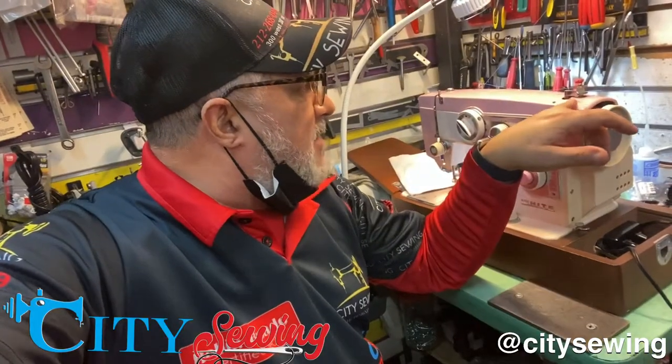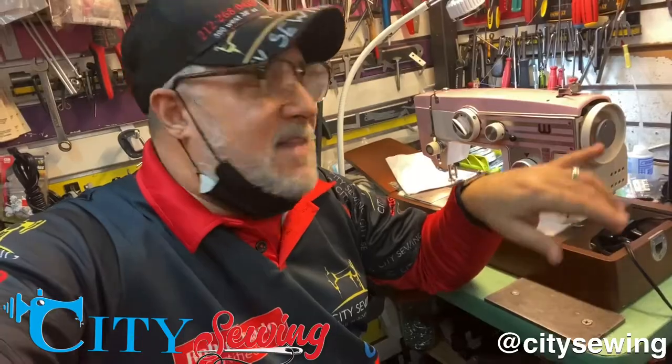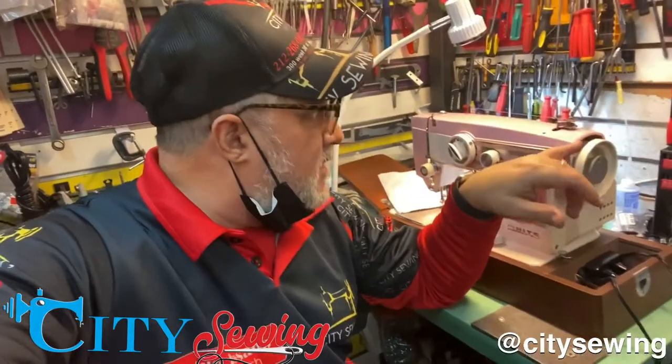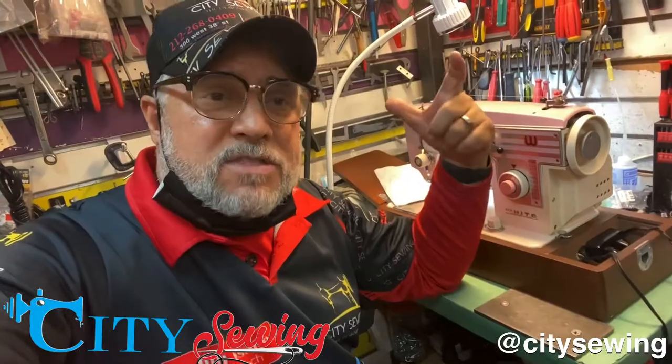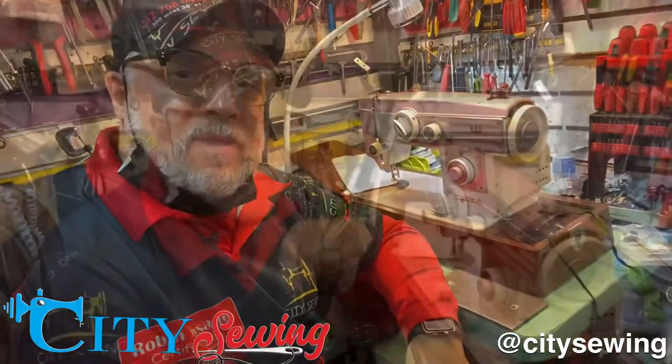It came in with a problem with a bobbin winder, and it's something pretty simple. So I'm going to show you how easy you can repair that. If I activate the bobbin winder and I click on it, the bobbin sounds but it's not activating — it's not working. I'm going to show you how easy it is to repair that.